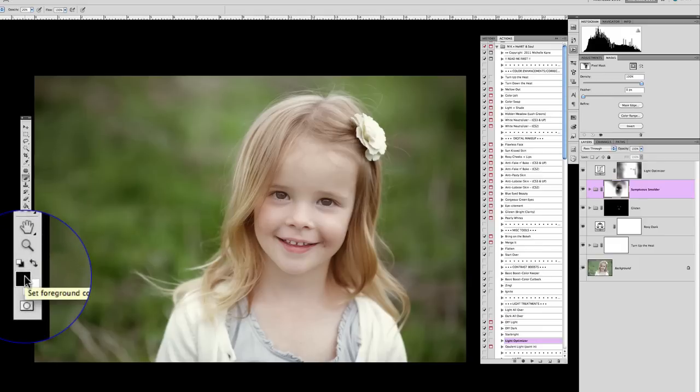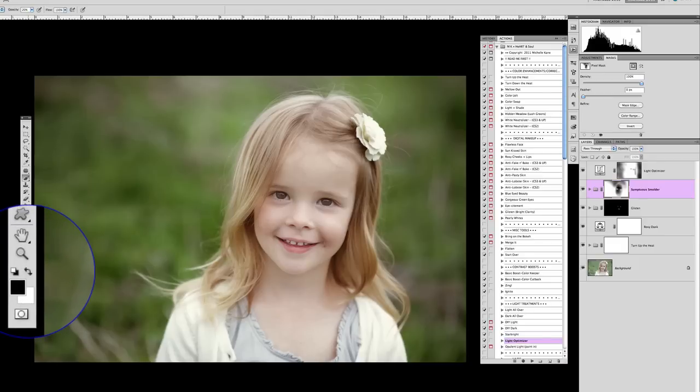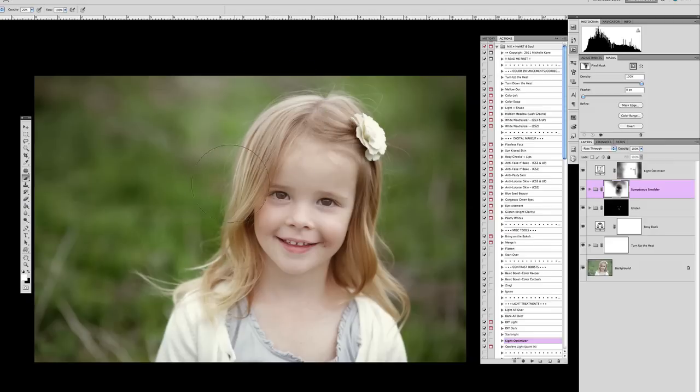If I go too far I'll switch the brush to white and bring some of that sumptuous smolder back in. Before and after — we had such darkness enveloping her everywhere and now we've got a little bit of brightness happening. That rim of light on the top of her head is played up, it has more purpose, and it definitely gives more dimension to the picture. So beyond that, let's talk about toning.